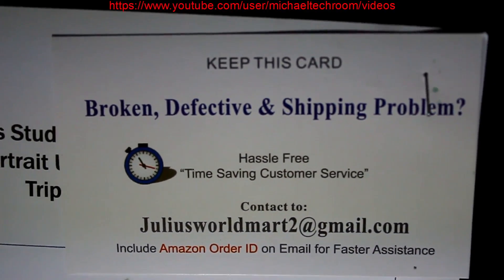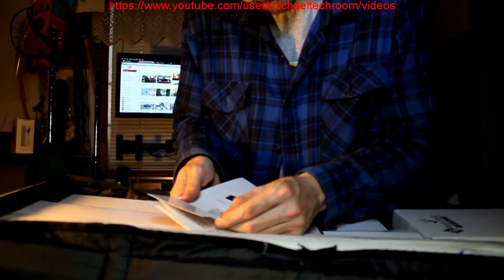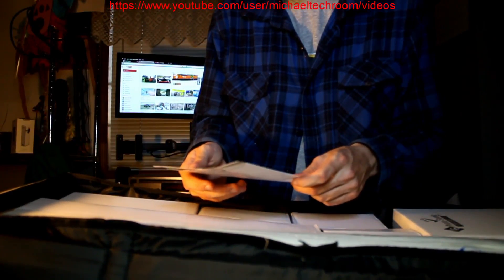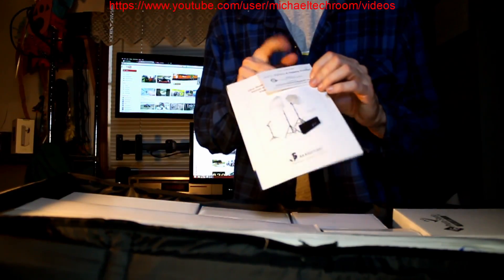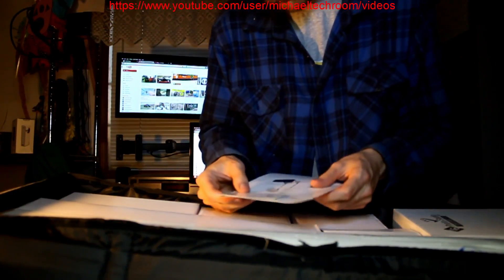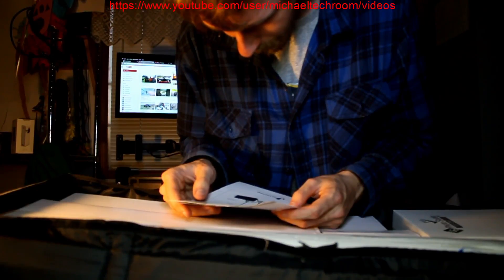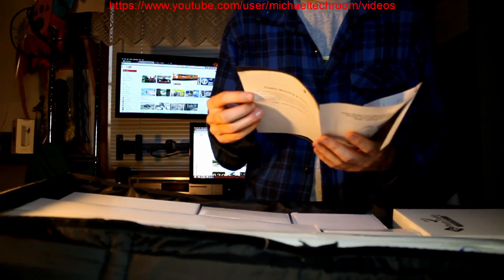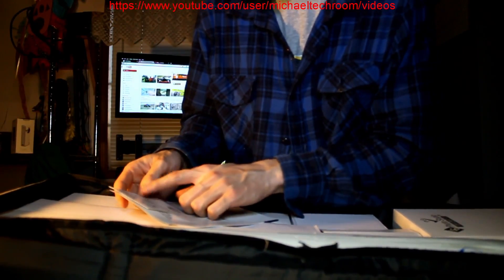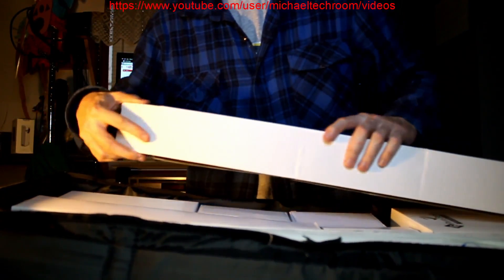The company I ordered from is using a gmail.com address. They're all generic products with these light stands. I will overlay the instruction and the business card info. I thought that's quite goofy. Include the Amazon order ID if you have an issue. Normally if this is a company, they don't use Gmail - they have a domain with their email address. But it looks like this company does not have their own email address.